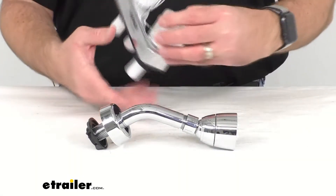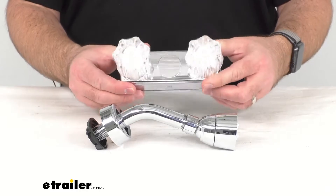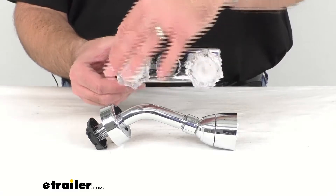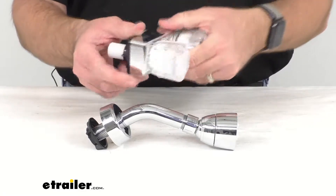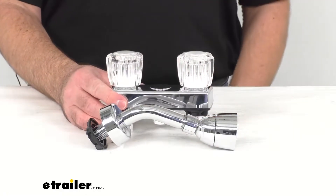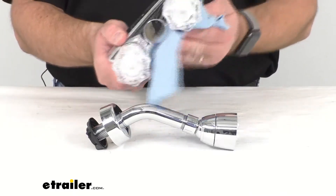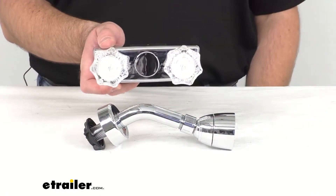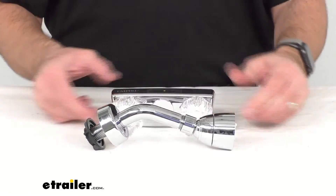These two handles feature a clear jewelite knob style, and the washerless cartridges are going to reduce friction for a long life and easy smooth operation. This is a non-metallic ABS plastic construction with a chrome finish. The chrome finish is very nice; I just want to mention that it does collect smudges and fingerprints very easily, so you'll probably want to give it a wipe down every so often to maintain that nice chrome shine.